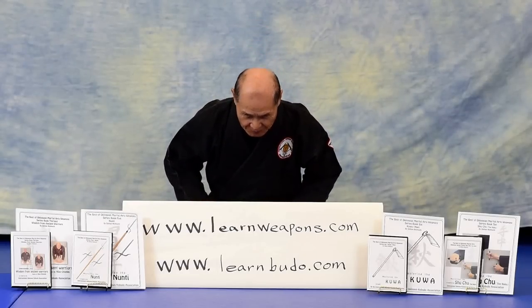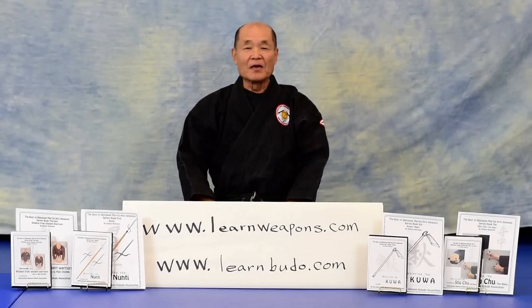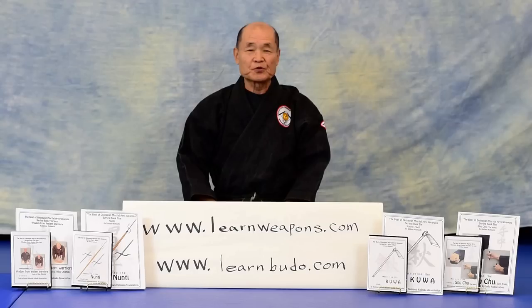Usu! My name is Shihan Nishiuchi. I'd like to take this opportunity to show you — I'm writing books about Okinawan karate weapons, and what kind of weapons...